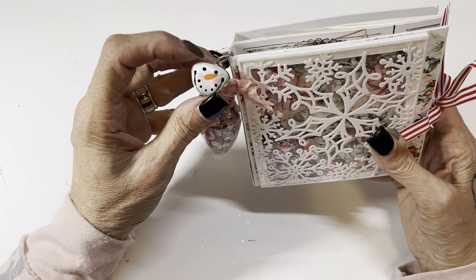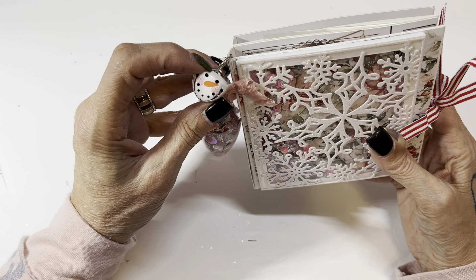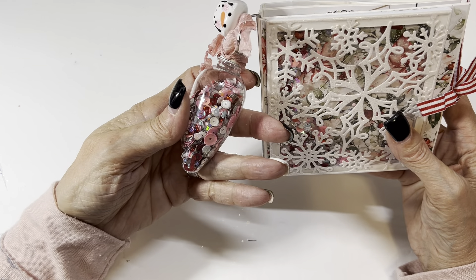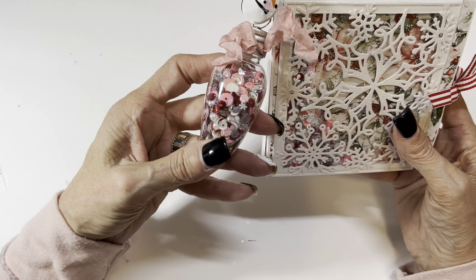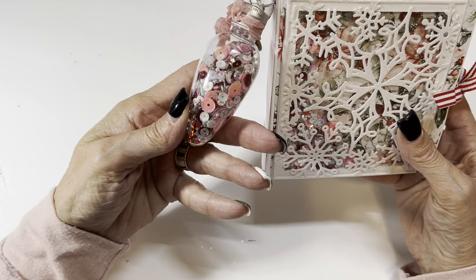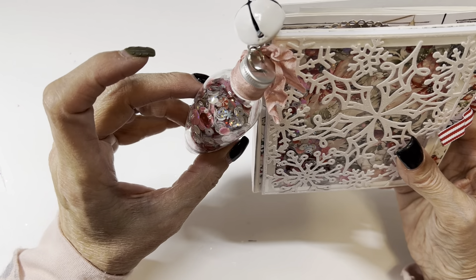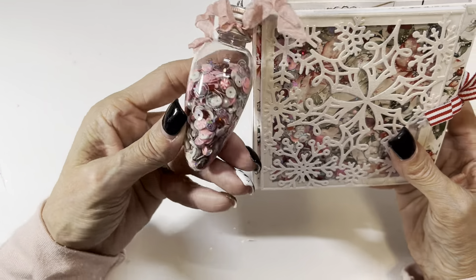Another one of these cute little snowman jingle bells that I adore, and one of those plastic Christmas bulbs — she's filled it with sequins. Look how great the sequins match, isn't that so pretty? There are just so many cute things in there. I love this — look at this shaker window, and she's got some of her sequin mix in there.